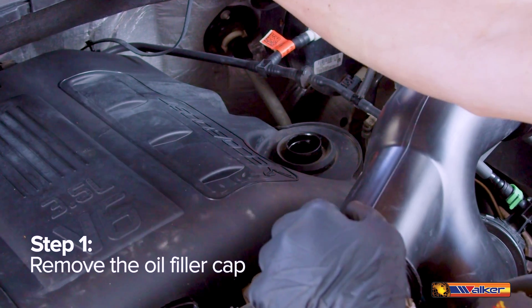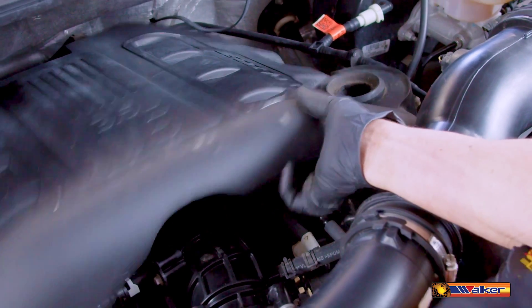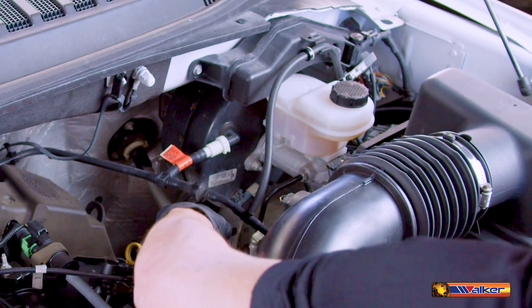Your first step is to remove the oil filler cap. This allows you to lift the front of the engine cover and slide it up and out of the way. Also do so with the cover for the injection pump. You should then put the cap back on so no particles fall into the engine oil.